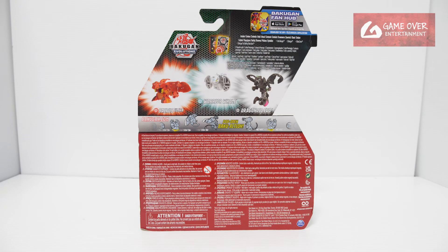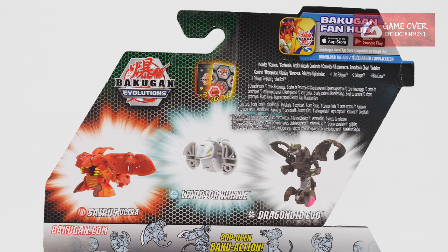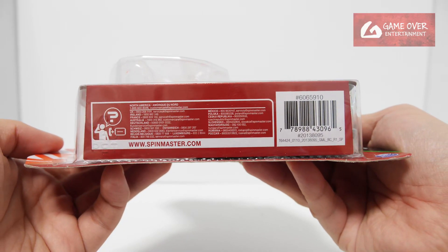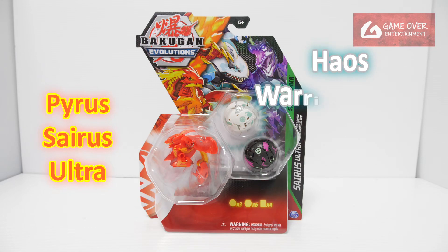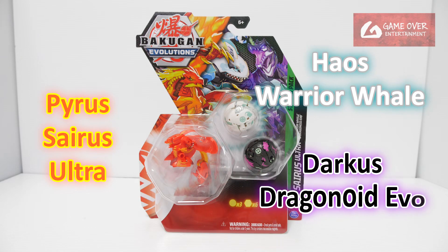Have a look at the front and the back. What's included is 1 gate card, 3 character cards, 6 Bakugan cores, and the 3 Bakugan. This pack includes Pyrus Cyrus Ultra, Chaos Warrior Whale, and Darkest Dragonoid Evo.